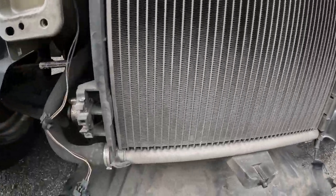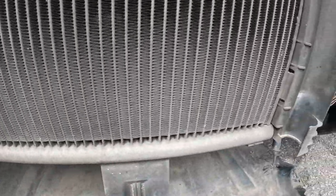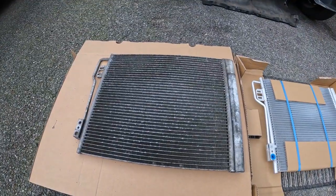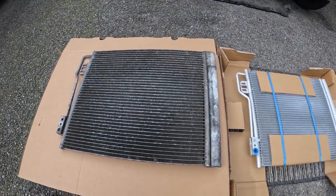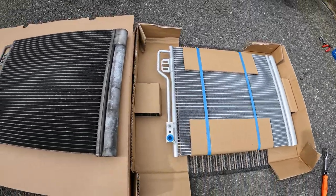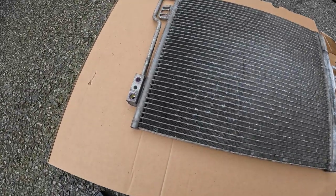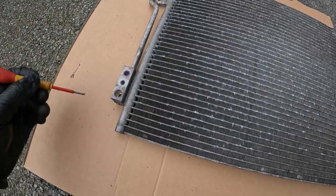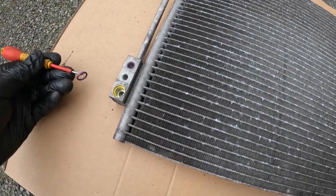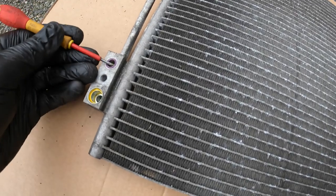This is a great opportunity to inspect the radiator, which looks absolutely fine. Old versus new — I've compared them dimensionally and they are the same, which is good. When I was looking for this part there were quite a few variations.